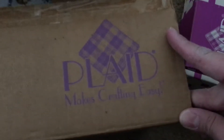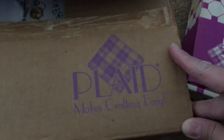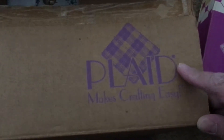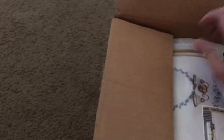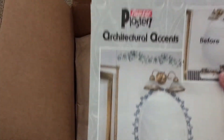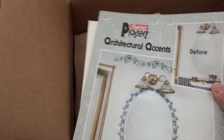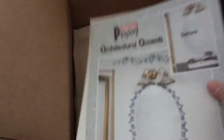First of all, it's from a brand I'm not too familiar with, but I've seen this name before in other crafts. Blaster Accents — this is nice.